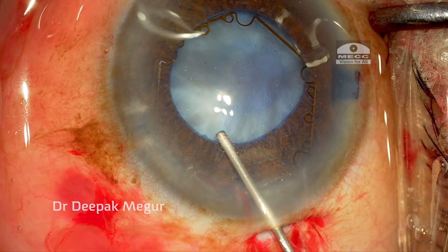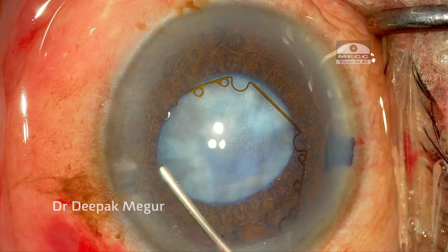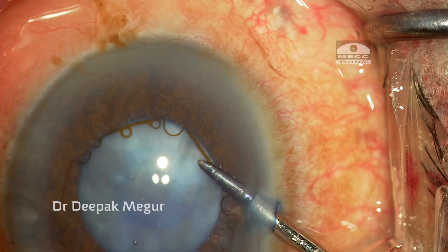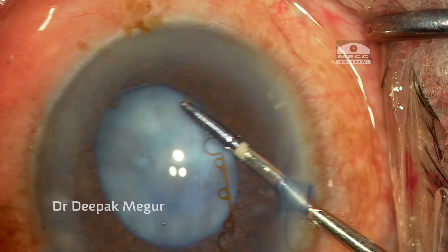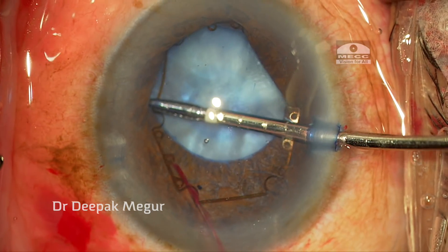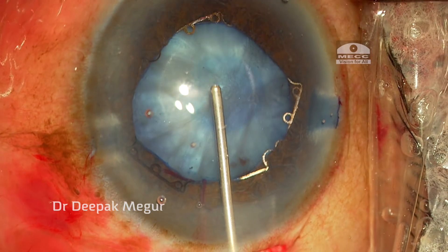I'm putting the OVD under the iris so that it lifts the iris up. The idea is I don't want to damage the anterior capsule while manipulating the ring. Using 23-gauge forceps through the side port, each of the notches of the ring are engaged into the pupillary margin and I get a decent pupillary size opening.